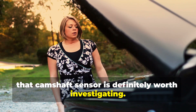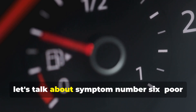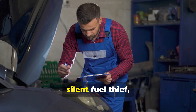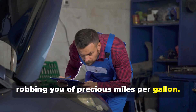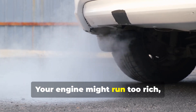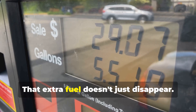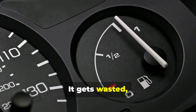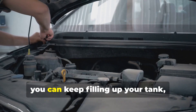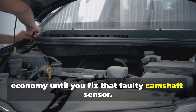Symptom number six: poor fuel economy. A bad camshaft sensor can be a silent fuel thief, robbing you of precious miles per gallon. When the sensor goes bad, your engine might run too rich — meaning it's getting too much fuel compared to air. That extra fuel doesn't just disappear; it gets wasted going right out the tailpipe. You can keep filling up your tank, but you're not going to see good fuel economy until you fix that faulty camshaft sensor.